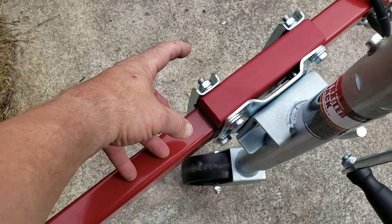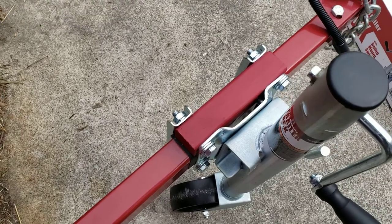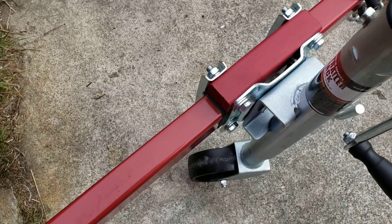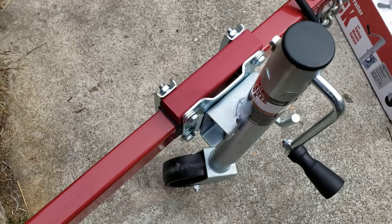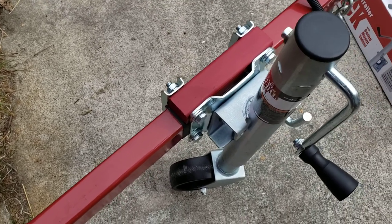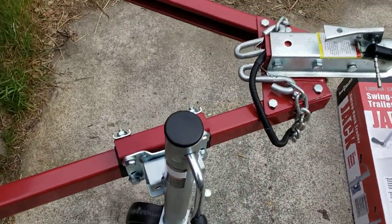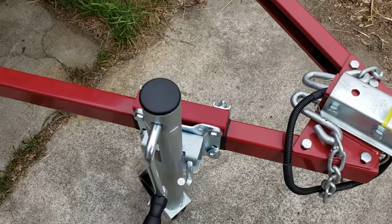The bolts are also much longer when you get them — they come out quite far. You can see I cut those off after I finished the installation, just to make it a nice fit so you don't have big bolts hanging out.